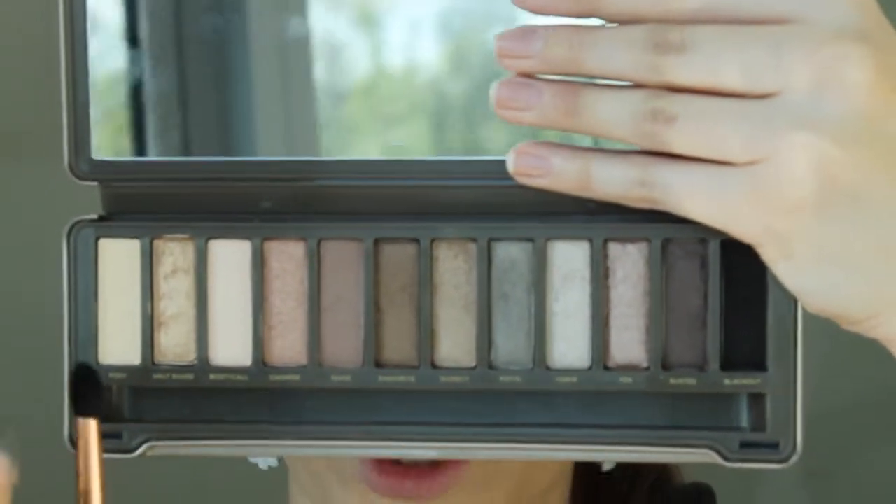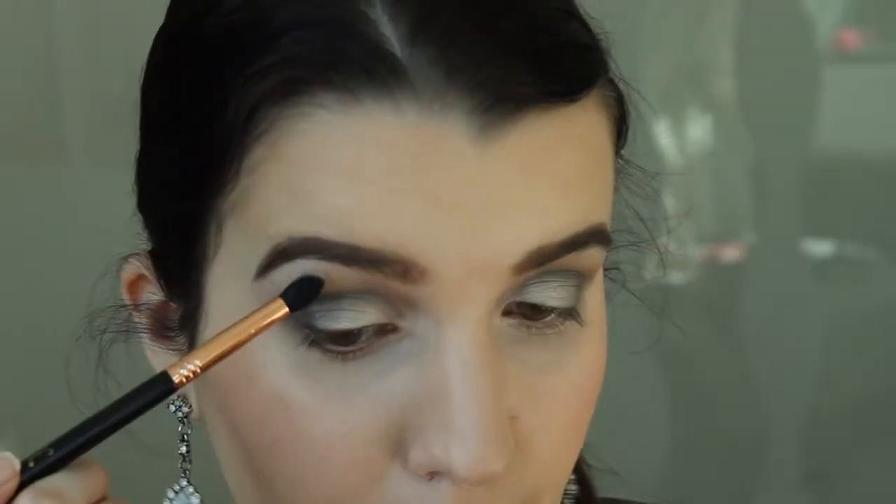Now I'm going to grab my e40 brush again and blend out the crease, grabbing some more of the Tease color — this just helps the look look more flawless. With my e45 brush I'm going to use the Foxy color as a matte highlight, since the rest of the eyes are pretty shimmery. Now I'm just going to clean up any fallout — there's not much, just a little bit here.